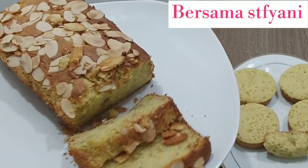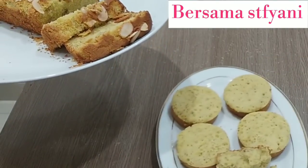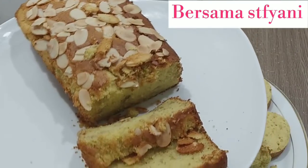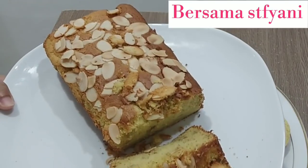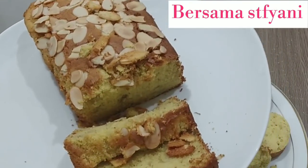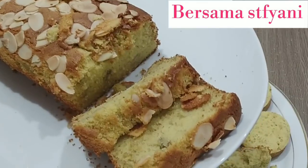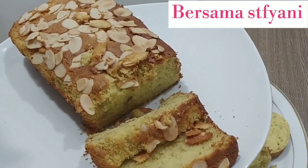Ini dia teman-teman, cara saya membuat bolu di oven dan dipanggang di kompor. Ini adalah re-cook dari resep saya setahun yang lalu. Kalau teman-teman mau coba, silahkan, jangan lupa share ke media sosial. Yang belum subscribe, ditunggu ya, supaya tidak ketinggalan video terbaru dari channel saya. Semoga bermanfaat, terima kasih, sampai jumpa lagi. Selamat mencoba, bye.